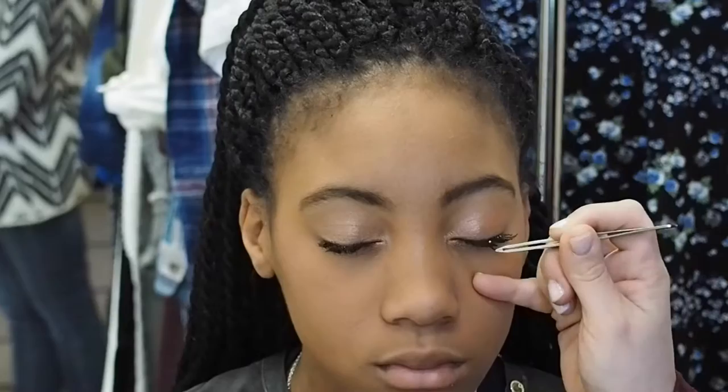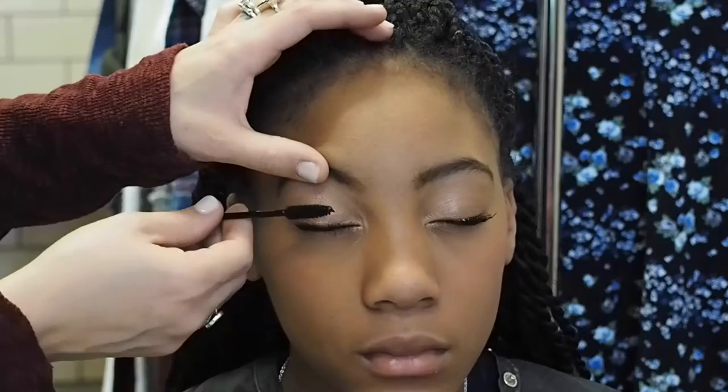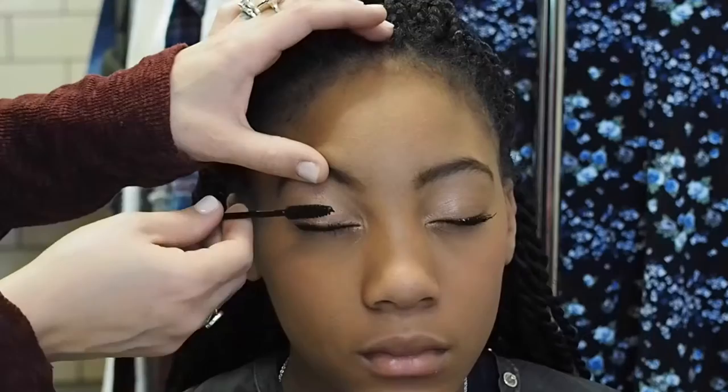The great thing about using individual lashes instead of strip lashes is that if one falls out, it's literally just a few strands of hair and you don't even notice. Strip lashes tend to lift at the end of the day. I applied a second coat of black mascara on her upper and lower lashes to further blend the false lashes with her real ones.